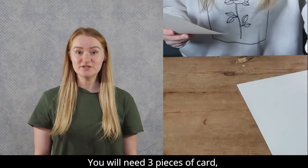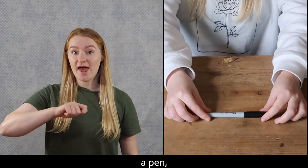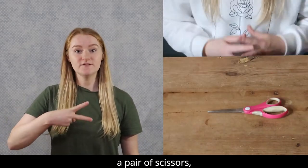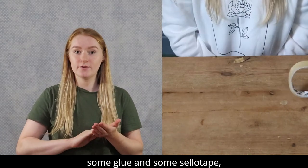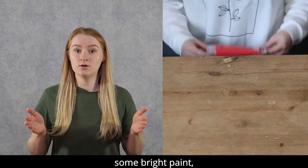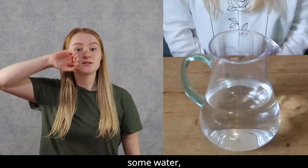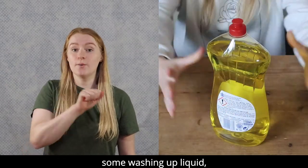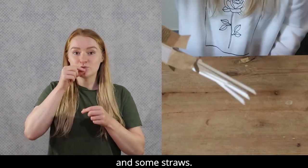You will need three pieces of card, a pen, a pair of scissors, some glue and some sellotape, a shallow bowl, some bright paint, some water, some washing up liquid and some straws.